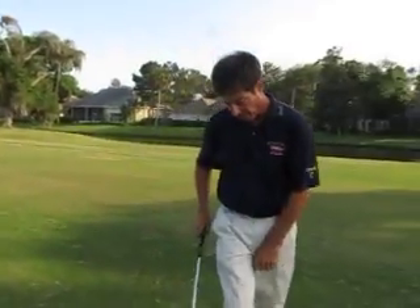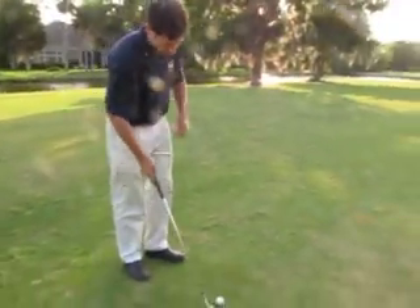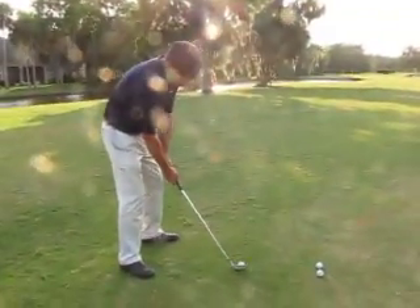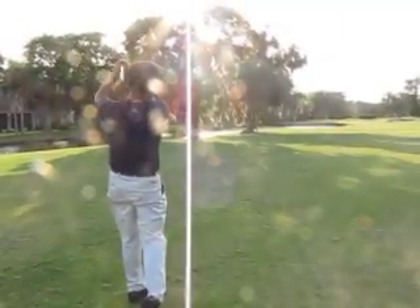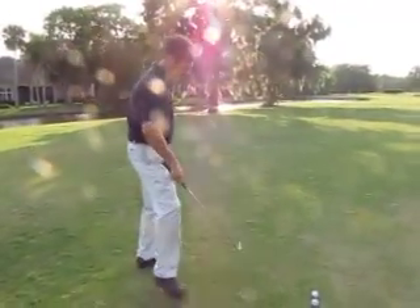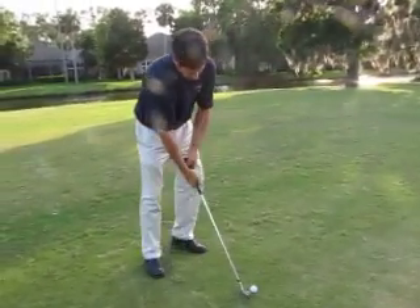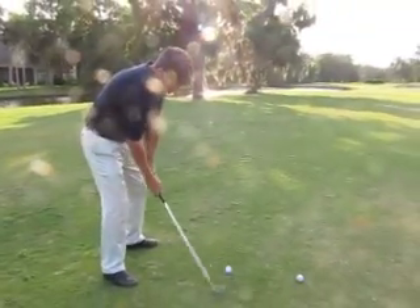I'm going to hit the nine iron here. We're about 160 yards here at Ponte Vedra Golf and Country Club at Sawgrass. Jay's smoothing out some nine irons, and what he's saying is it has a higher center of gravity, which keeps the ball down. Beautiful — that's on the front edge of the green. And of course the long irons, with the smaller wing lower to the sole, keep a lower center of gravity.